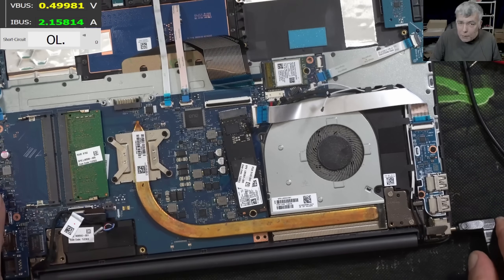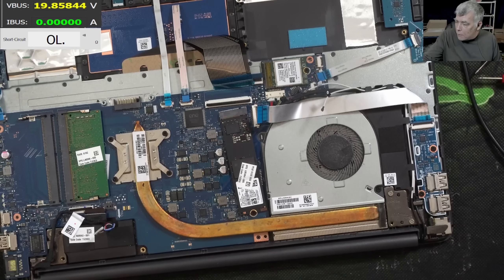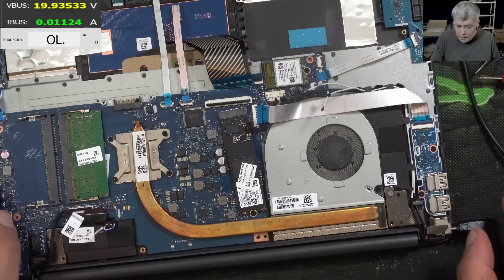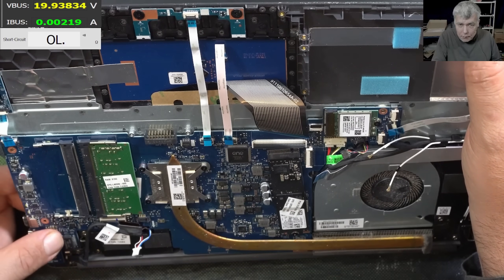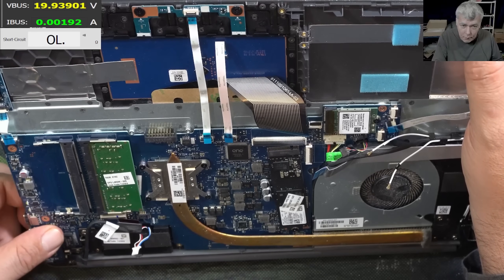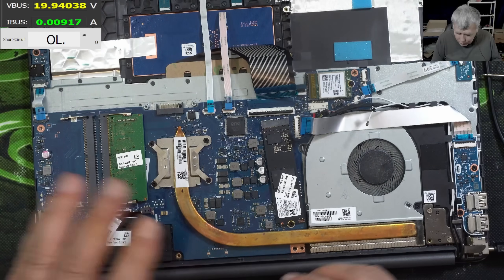Plugging the charger — we don't need the battery. It's taking 2 amps. Wait, I have a short here — 19 volts, good. Plugging the charger back in without the battery. Pressing the power button — pressing — coming on! 700-800 milliamps, and we have the light. Everything is fine.